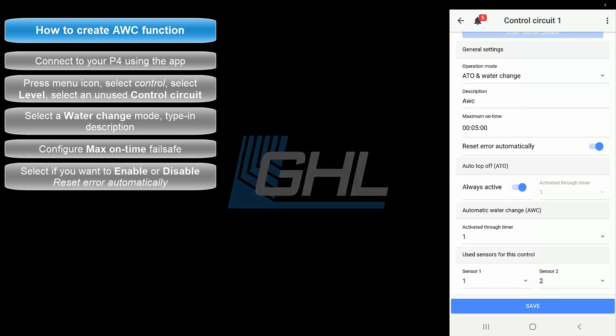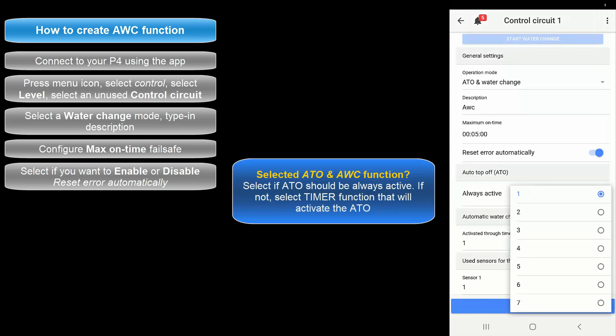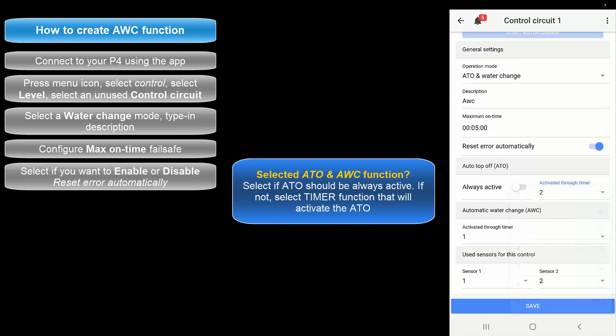For those who selected the ATO and Water Change function, take a look at the ATO section and select if you'd like to have the ATO function always on. If you would prefer to run the ATO on certain days or times, disable this option and select the timer number that will be responsible for managing the on/off times of this function.